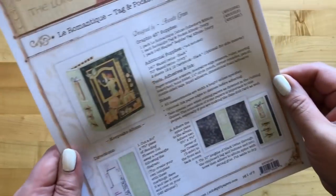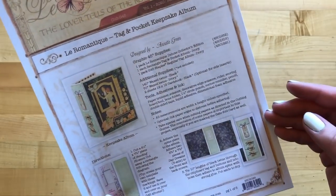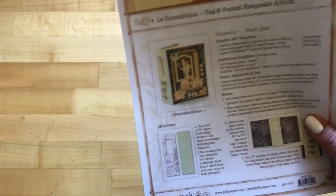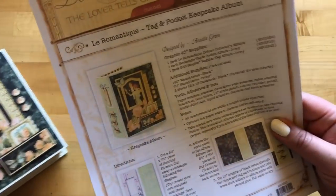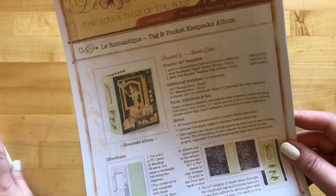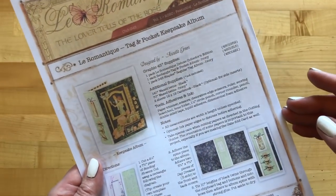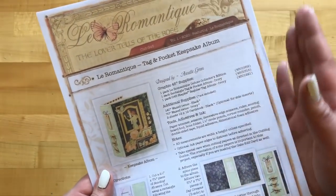Let the paper crafting fun begin. You always want to pay attention to the notes on this printable project sheet to make sure if there are any special things. For example, it says to take care when cutting your papers. Because this album is jam-packed with so many different pages, pull-outs, flips, and flaps, we use so much of the paper, and we want to be able to create that gatefold card as well. We want to make sure that you're following along with the directions. If you want some extra guided help, we do have a cutting guide linked in the description below and also on our blog.